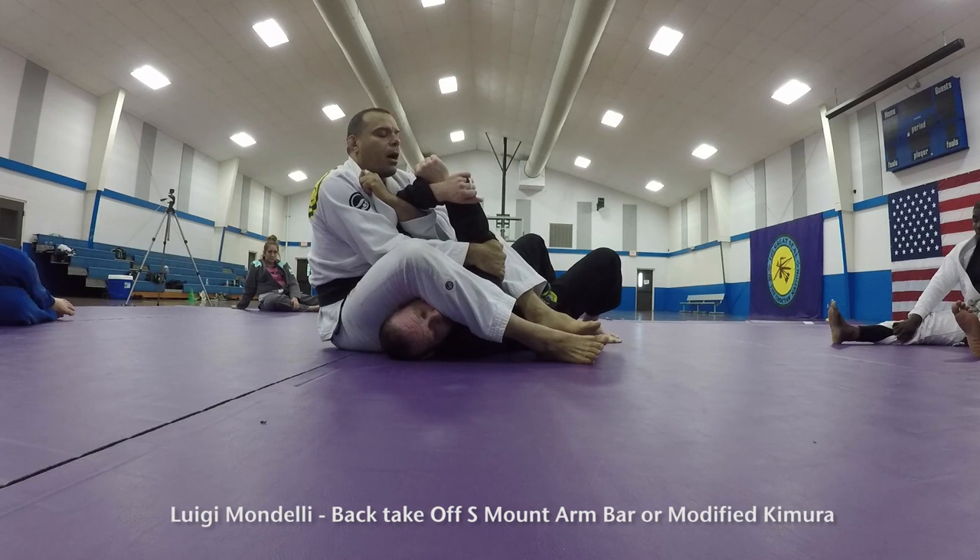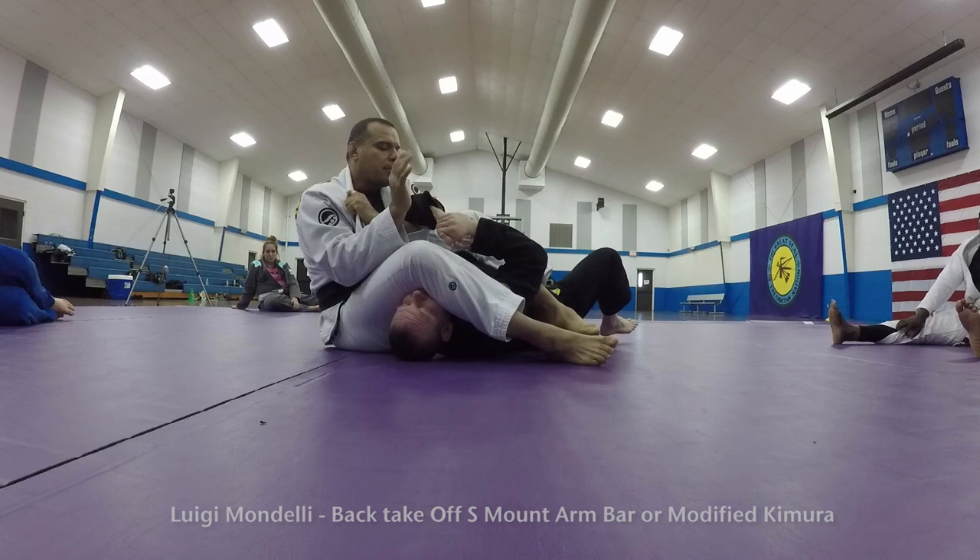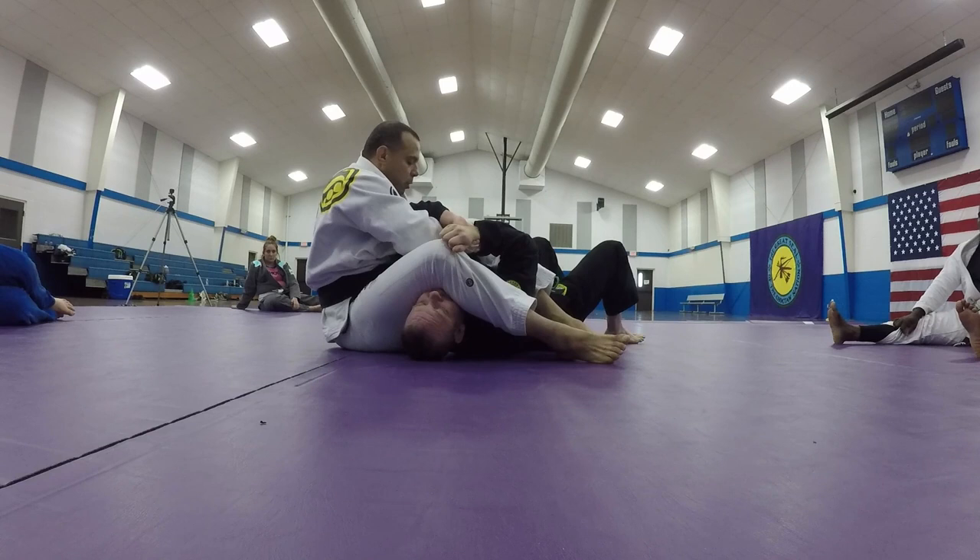A lot of times I'm catching the opposite arm just to have good control so he doesn't use his arm to try to escape. And of course I'm going to try to go for a regular armbar, but he's getting a good grip, trying to break — not working, and I don't want to go the other way.